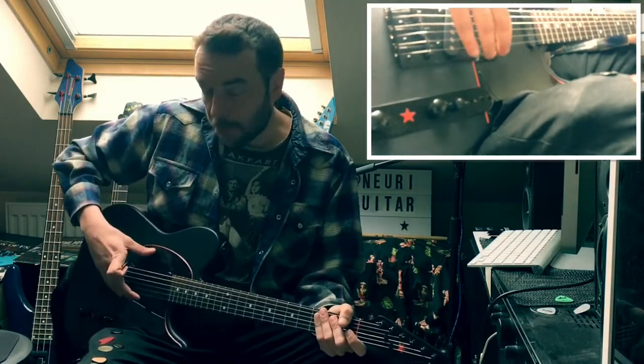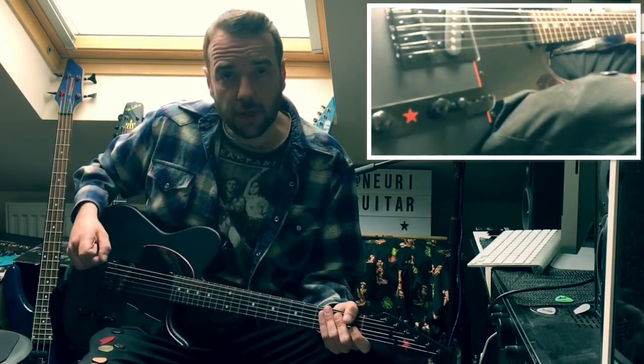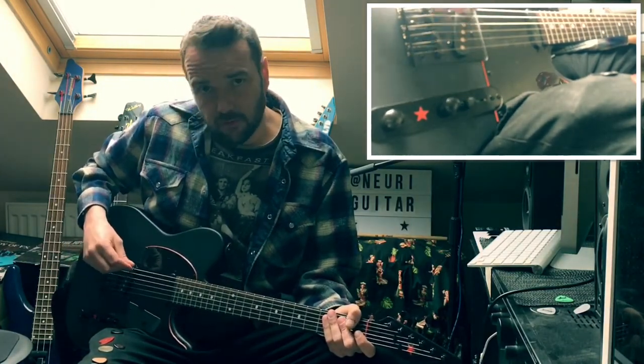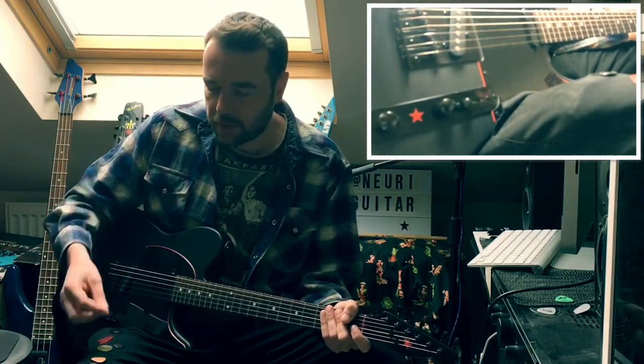Now I've chosen this guitar — it's a really cheap guitar that I just did up a bit myself, but it's still got its original pickups in it, which are really cheap ones. Very microphonic, as you can see. But I sometimes like that, and it gives us a really true sound of what the pick's doing.